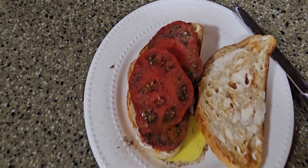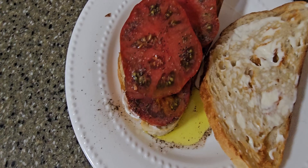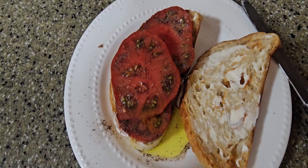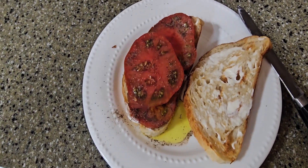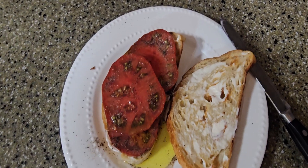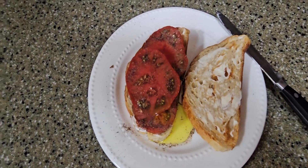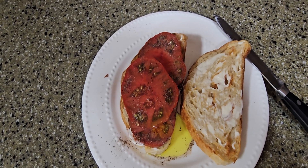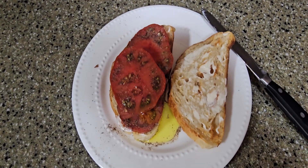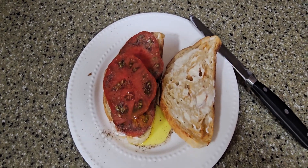I actually have a piece here that I already bit into. As you can see, it looks to be a very meaty tomato. It does have clusters of seeds in between, which is fine — I don't think the seeds are overwhelming. The taste is good; I don't think it's too acidic and it's not too sweet. I think it's a perfect balance.